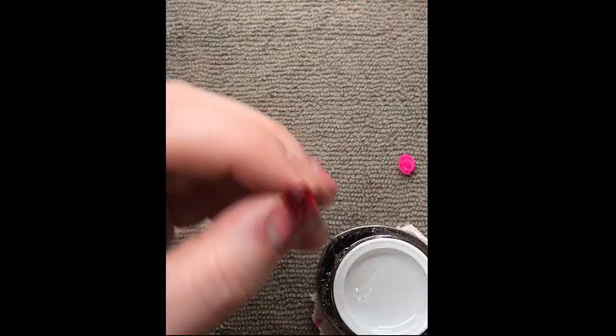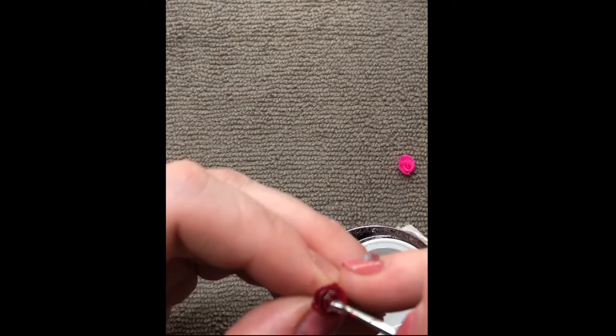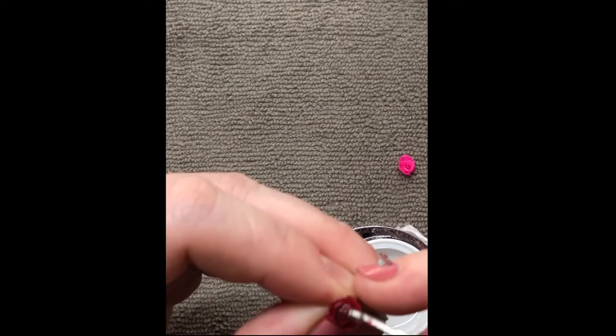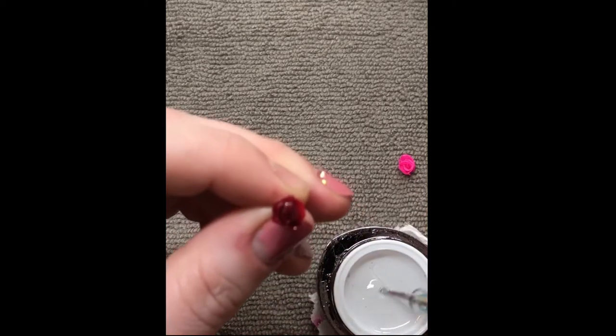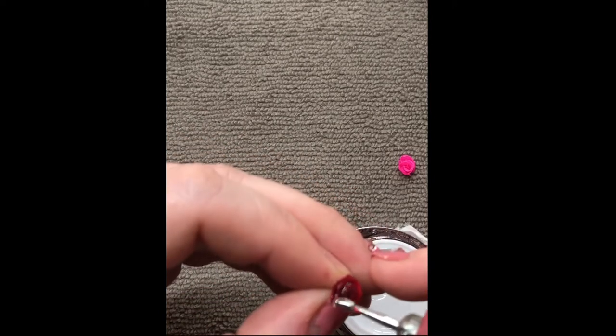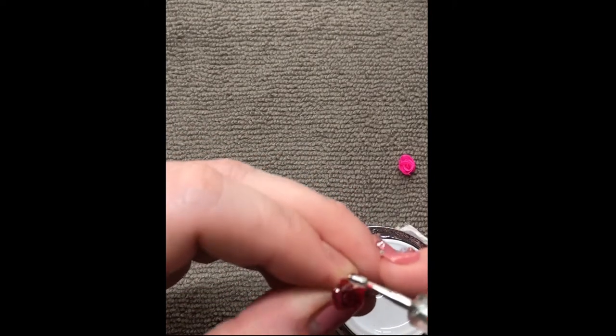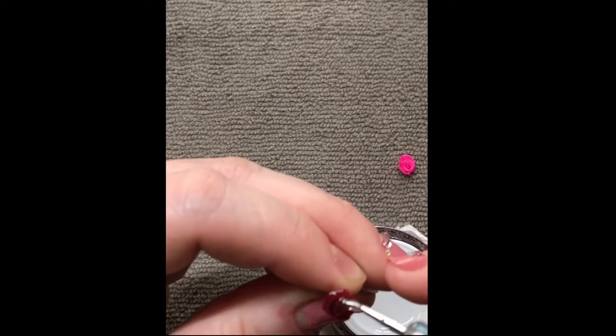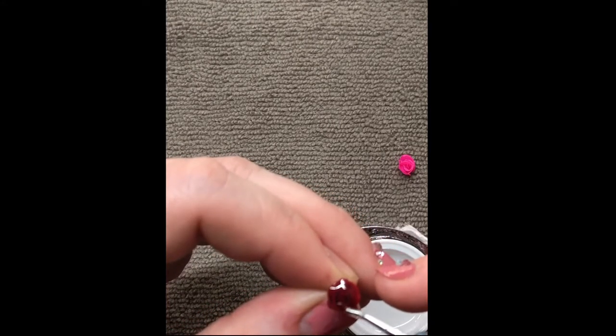So now I'm going to remove my builder gel and I'm using a dotting tool here. I just scooped up quite a big bead of the gel and I'm just placing it on. Now you want to make sure that you get into all the creases of the rose. Take your time doing this because I actually got air bubbles in mine and you can see it on the rose when it's finished.